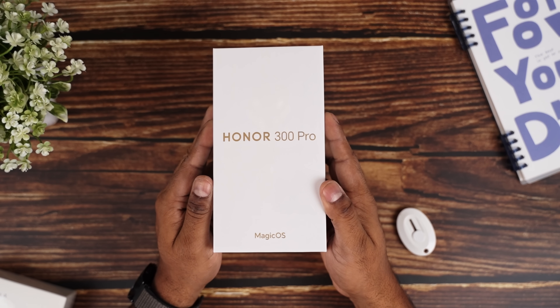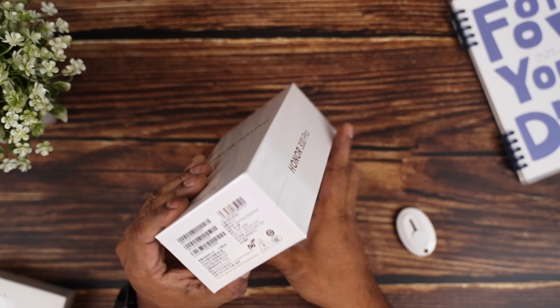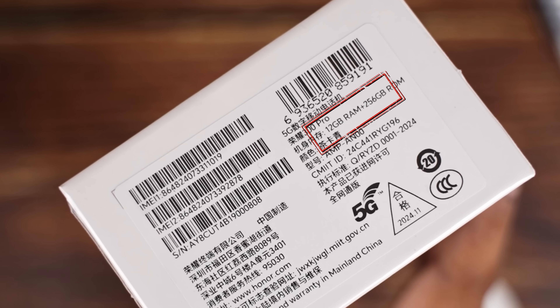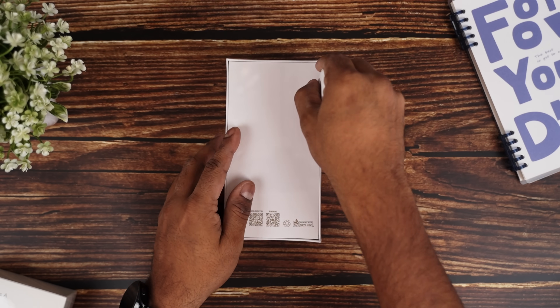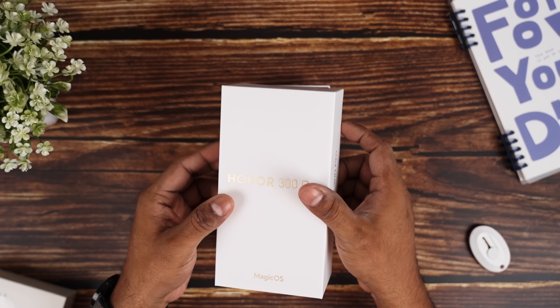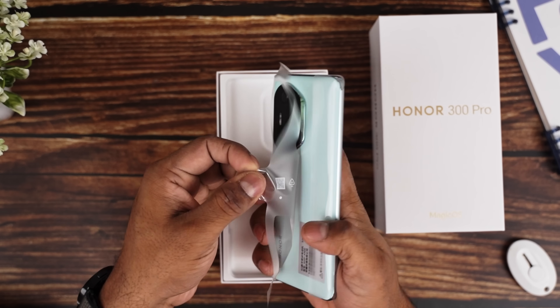This is the box the Honor 300 Pro comes in. It's a pretty nondescript white box with a little bit of branding around it. Once again I've gone for the 12-256 variant which happens to be the base. Let me go ahead and cut through the plastic, peel it off. Once you open up the box, you're greeted by the Honor 300 Pro itself.